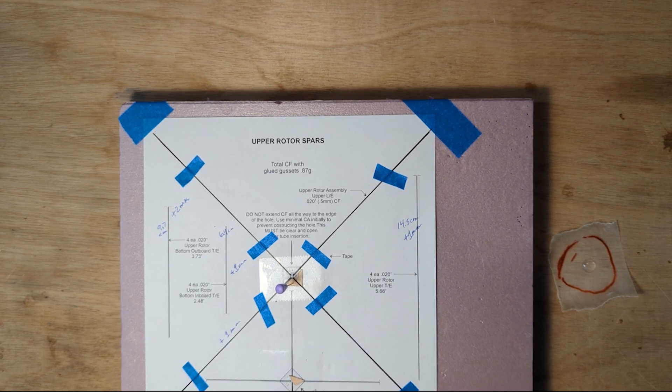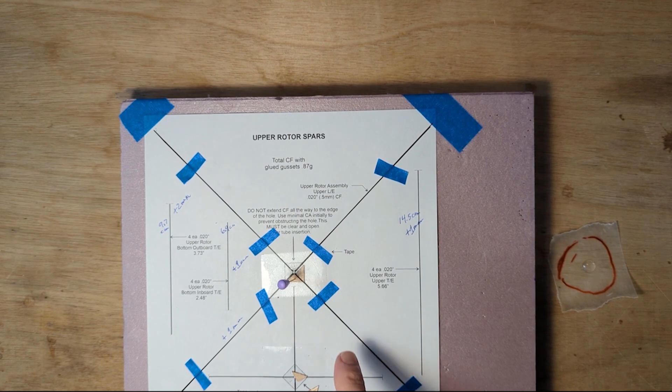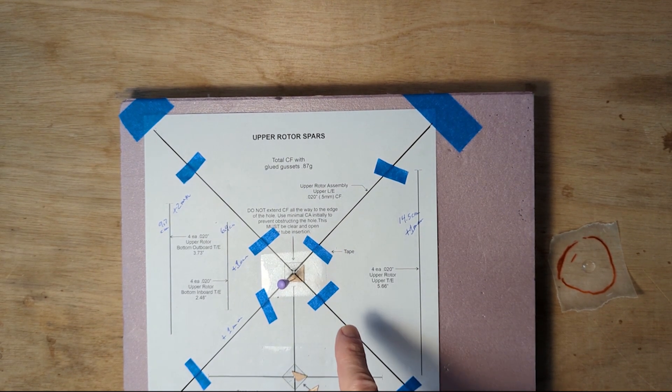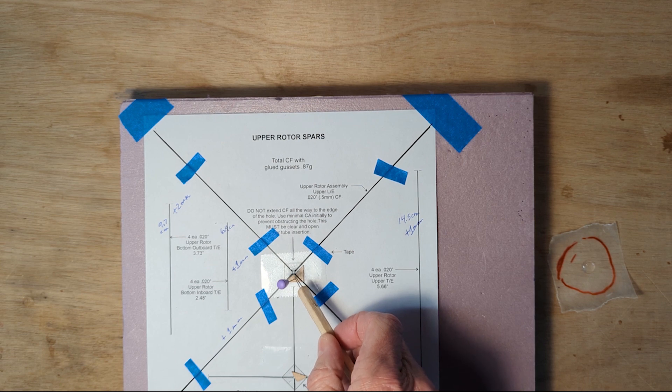This is the Freedom Flight Kit upper rotor leading and trailing edge construction. You can see that each rod is taped in place, very carefully taped so that the rods don't project into the hole area that's on the diagram.